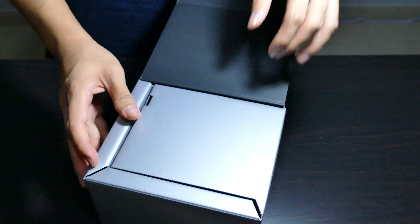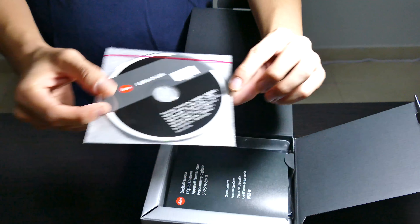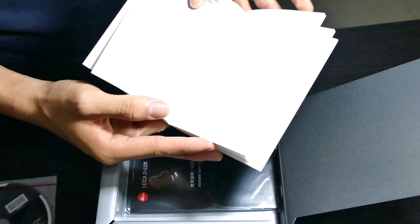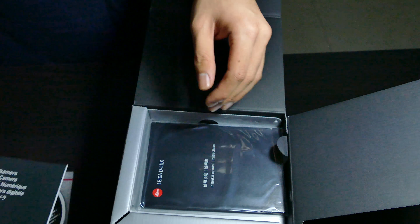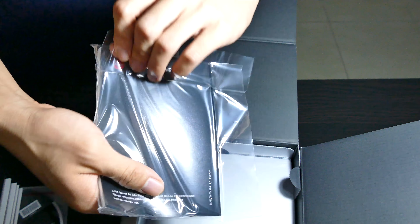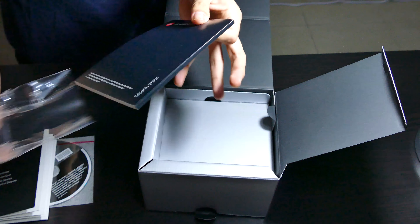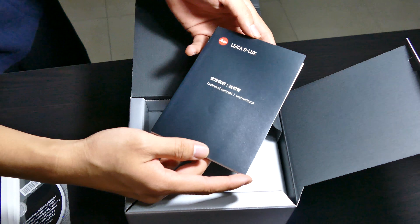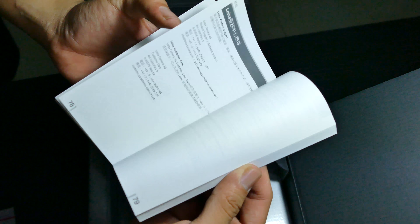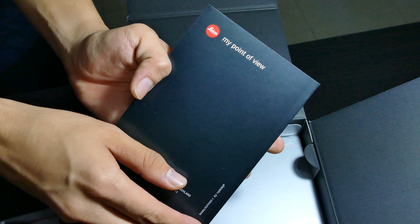Now the box opens up this way, and there we go. We have a Leica CD manual — put that off to the side. We have a digital camera guarantee card, so that's that, in various languages. We have an instruction manual — let's just give it an open and a look-see of what's what. Instructions in various languages as well. Oh, there's my point of view on the back — pretty cool stuff.